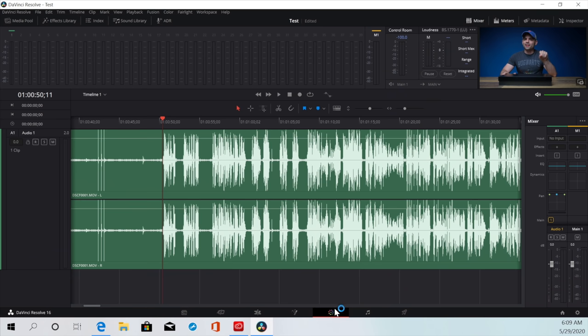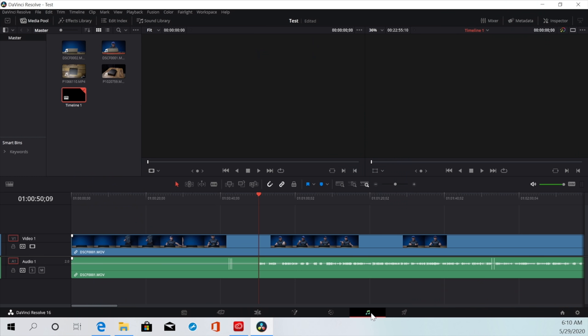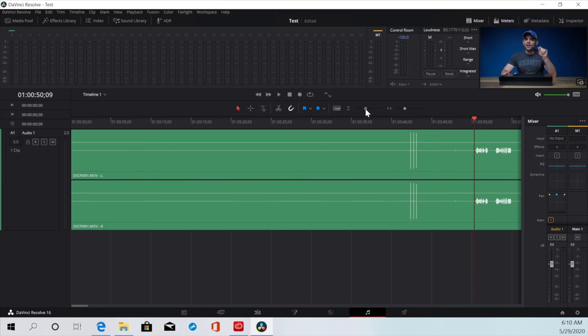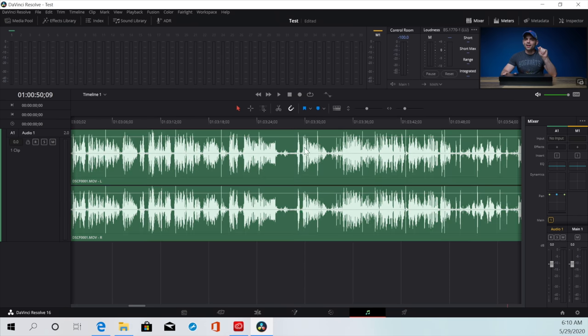And it crashed. Not what I wanted to see. Welcome to Windows. I promise I will not be saying how much better Apple is during this. But one of the nice things about Final Cut is it's always saving, so if it does crash, generally when you come back in you won't have an issue. So let's redo this audio right about there.